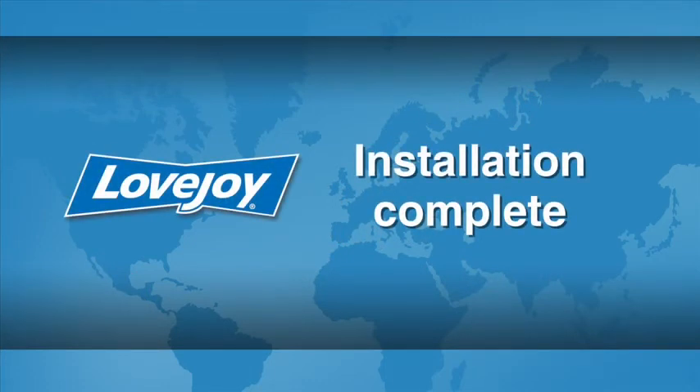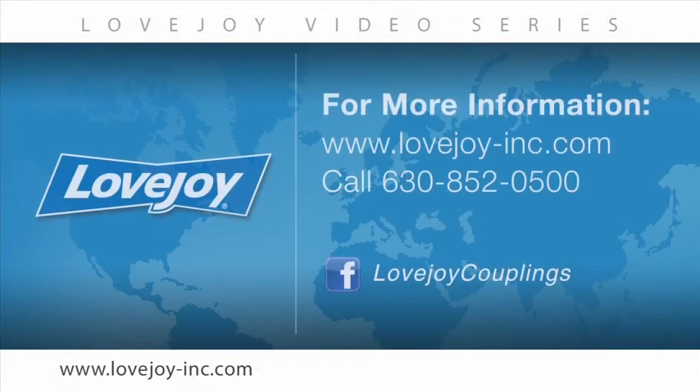This concludes this particular installation video. We would like to thank you for your interest in Lovejoy Power Transmission Products. Please feel free to visit the Lovejoy website for links to other videos and installation guides. You can also contact Lovejoy Customer Service at 630-852-0500. Lovejoy — Building trust since 1900.